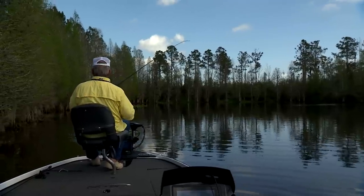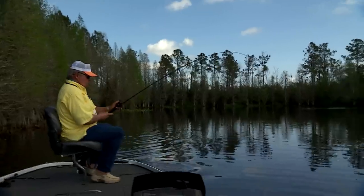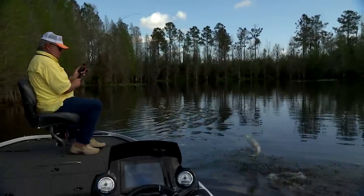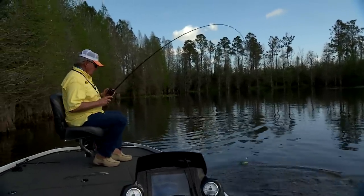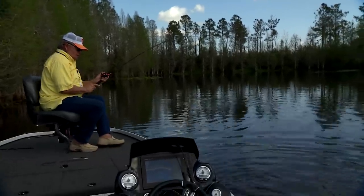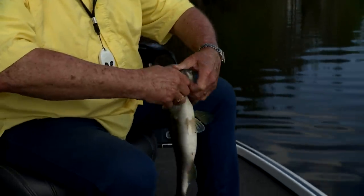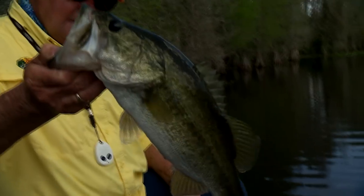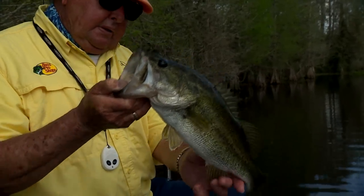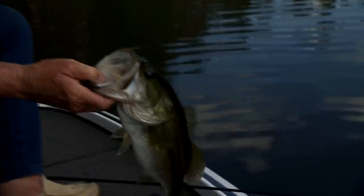Boom boom! Nice little fish there. Got him on the outside of the face. Slanky little thing — need to fatten up, baby. Say bye-bye!